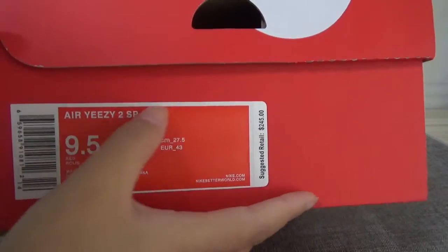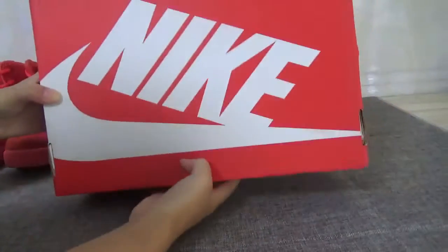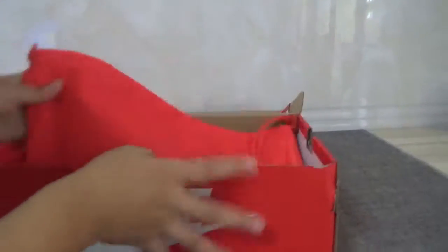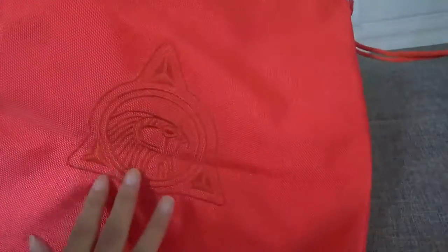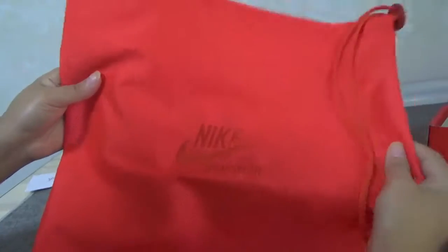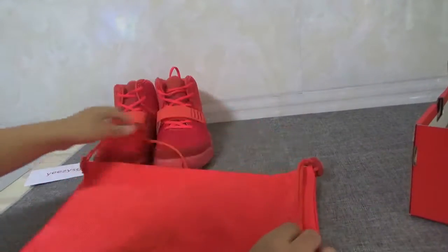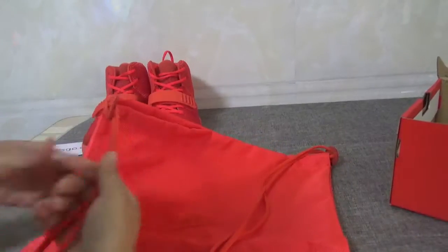Now let's show you guys the box. You can see the label — it says 'LEC2SP', size nine and a half. On the front you can see a very big Nike logo, very very cool. Open the box — it's very big and cool. Here is the Nike logo inside. The dust bag is very very good, and there is also a very good extra shoelace included.